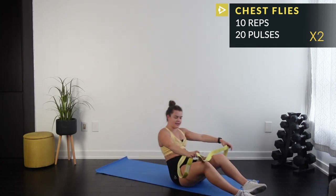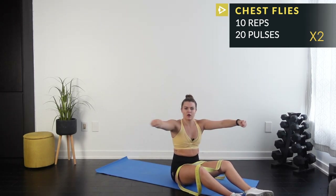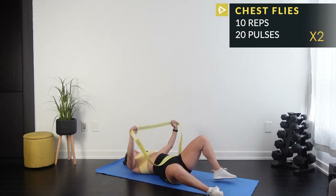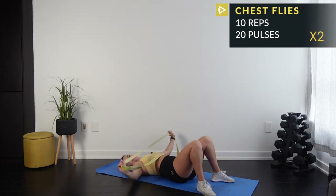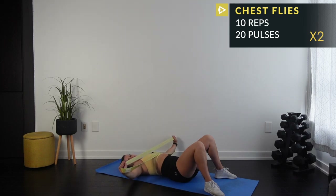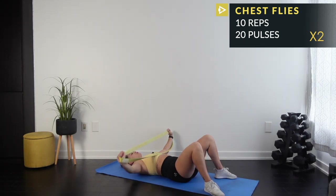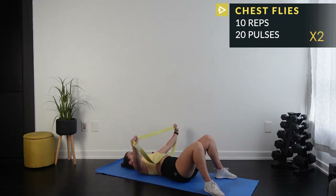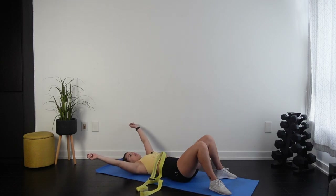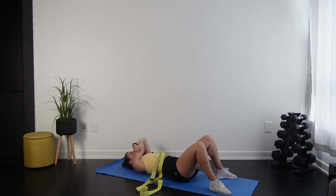Never lock your joints — it's not straight arms, it's like you're hugging a big tree, open and close. See if you can challenge yourself by grabbing a little tighter, bringing your hands closer in on the band to make it harder. One more set — 10 reps then 20 pulses — keep those elbows loose. Chesticles are done, give yourself a hug!